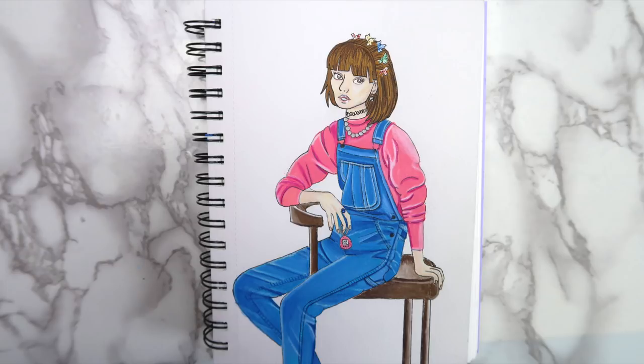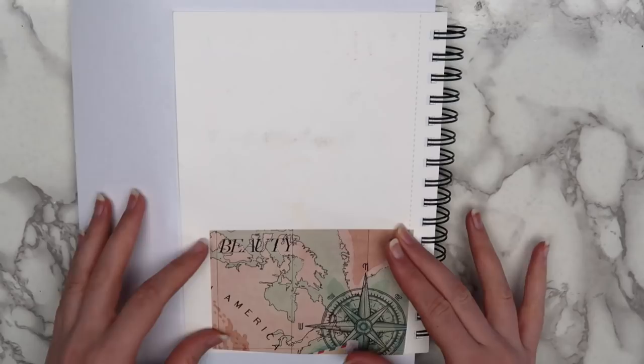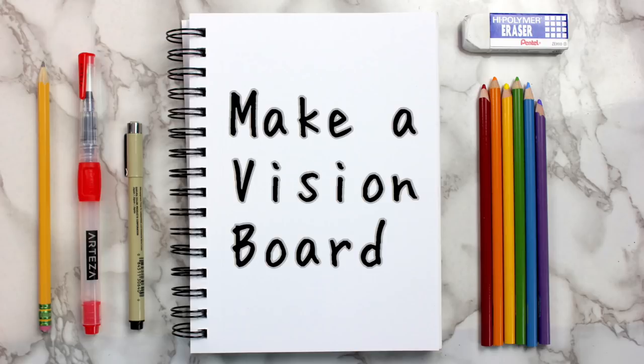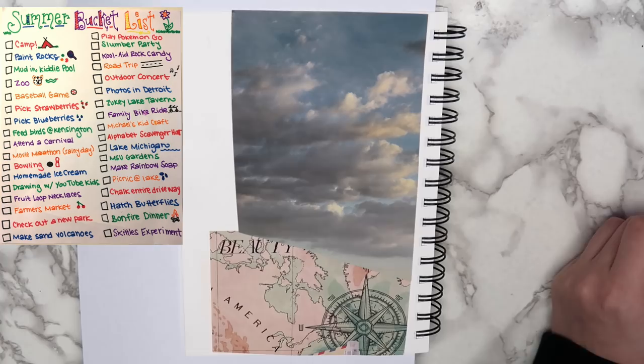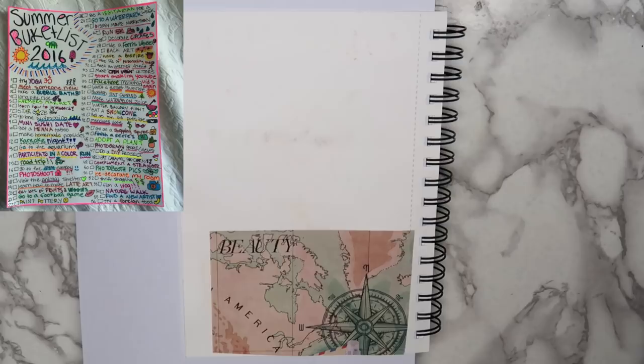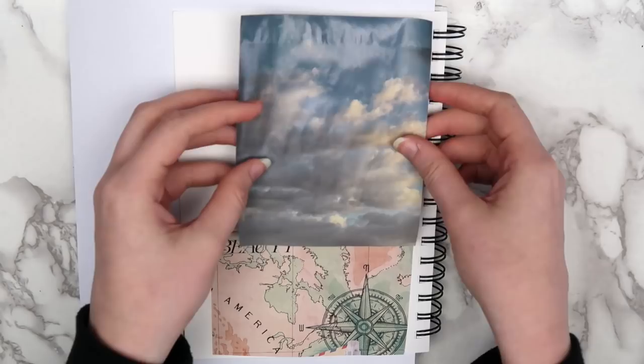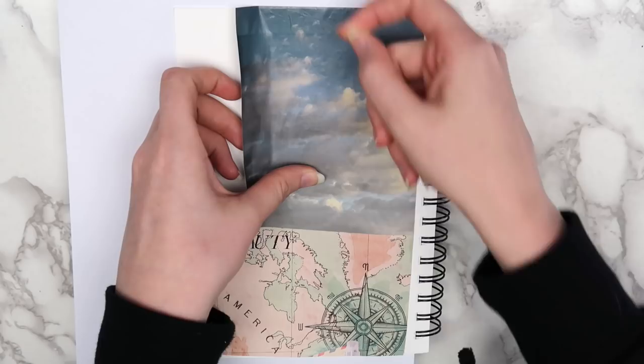The last idea that I have for you guys is to make a vision board for the current season. This is the time of year that I always start seeing people making summer bucket lists, which is a great idea and all, but I've probably made a summer bucket list like every year since second or third grade, and I don't know if I've ever actually completed one. Part of that is probably me making unrealistic goals. I like the idea of a vision board because it's more of a general thing. I used magazine images for my vision board, but you can print out images or draw your own if you want. Think about what you want to accomplish in the next few months and try to find images that represent any goals that you have.